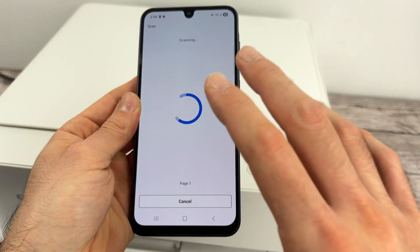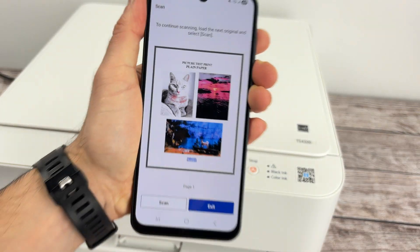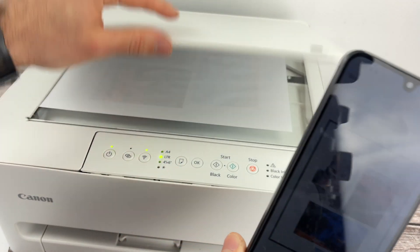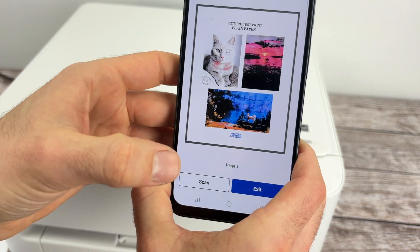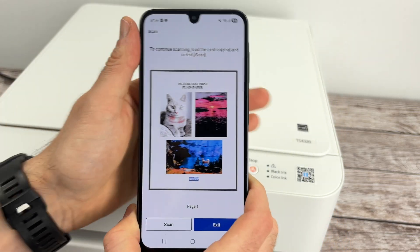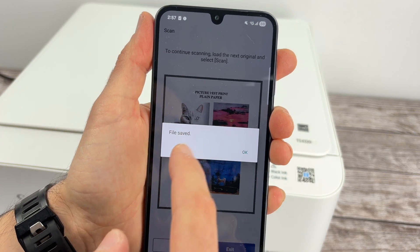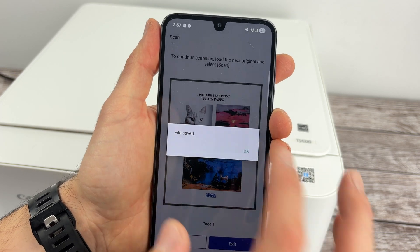Do not leave the app while scanning — it will take around 12 seconds. Now we have the result. If you have a multi-page document and want to combine them in one PDF file, input the next page and press Scan again — the app will combine them into a single document. In my case I just want to scan this one page, so I'll press Exit. File saved — it got saved in the folder I selected previously. Press OK.